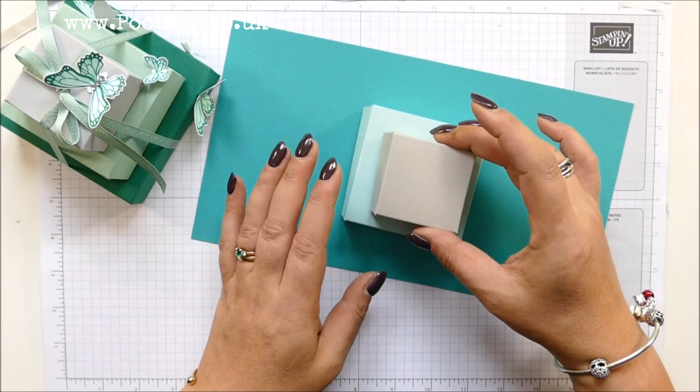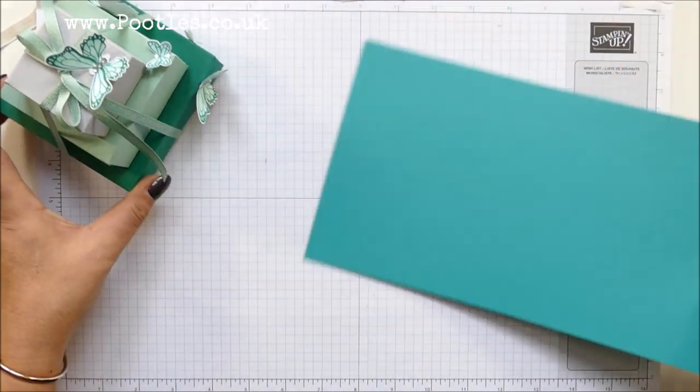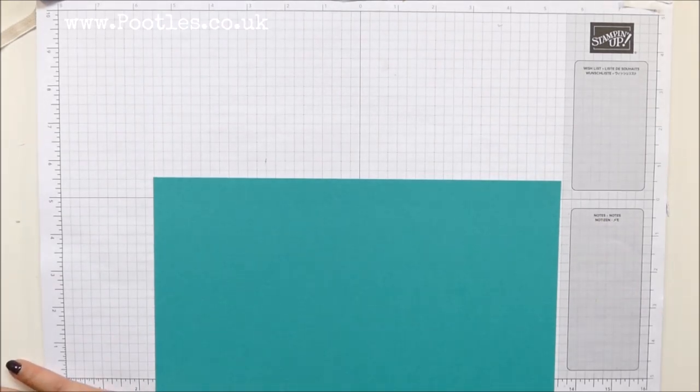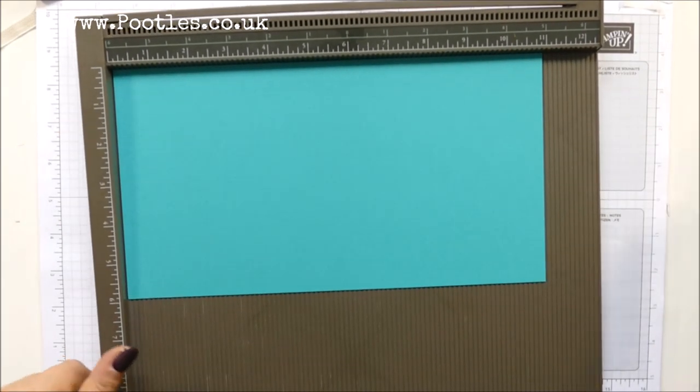With this one I've gone Bermuda Bay, Pool Party, and Grey Granite. You could do any colours — you really could with a stack like this. Now, if I was to make you a stack, what colours would you want? Just asking for curiosity's sake.